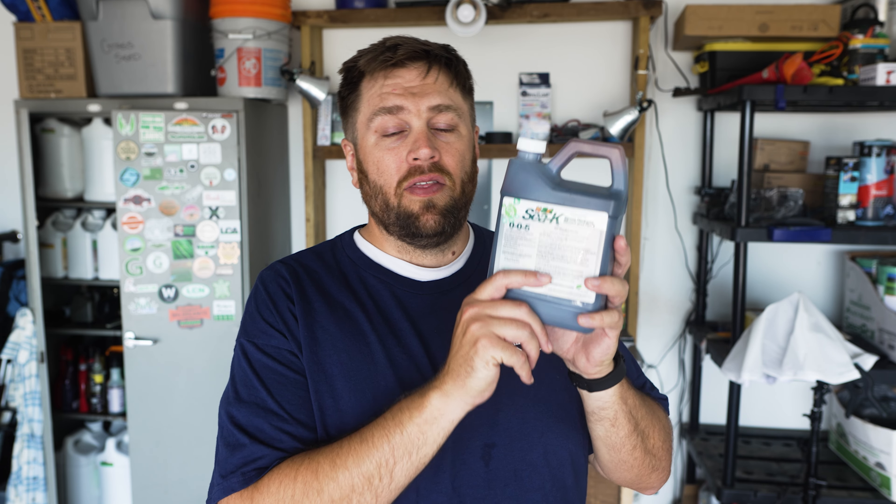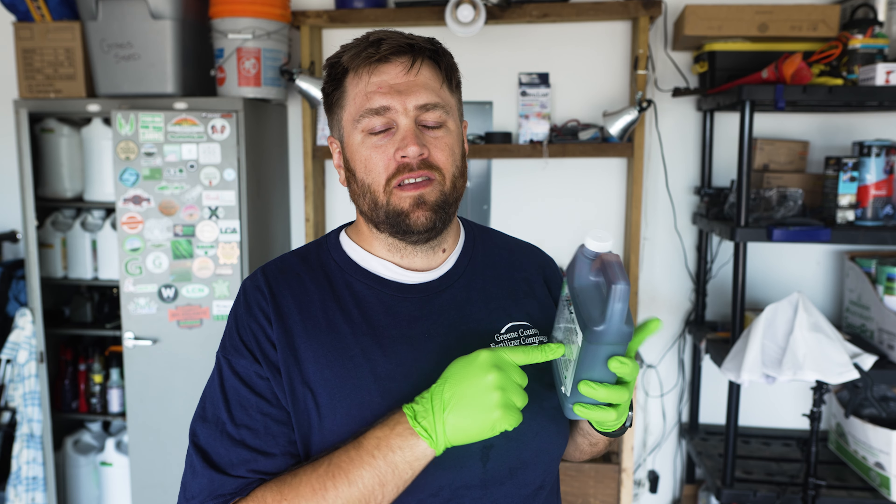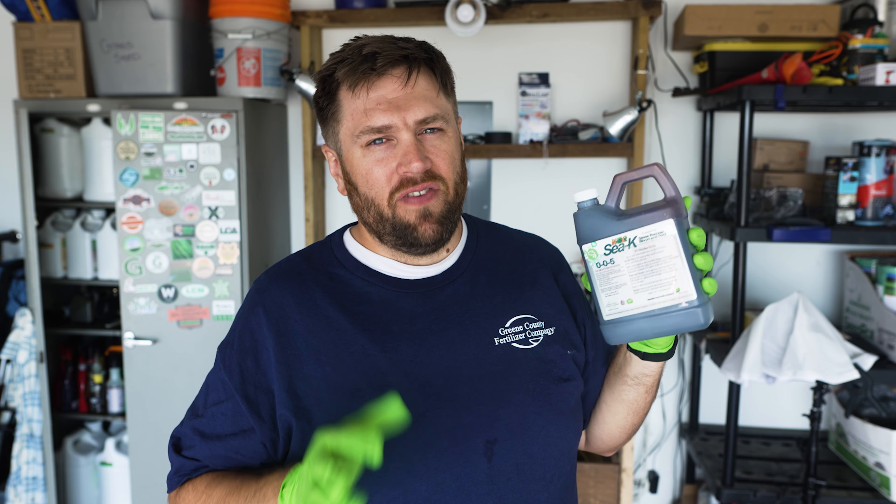A key thing to know about this product is that a little goes a very long way. You only need half an ounce per gallon of water, and each gallon covers 1,000 square feet. We do get that question a lot — we kind of interchange the terms, half an ounce per gallon or half an ounce per thousand. The key thing to know is one gallon of water always covers 1,000 square feet of lawn, so it's half an ounce per gallon of water and that gallon covers 1,000 square feet.